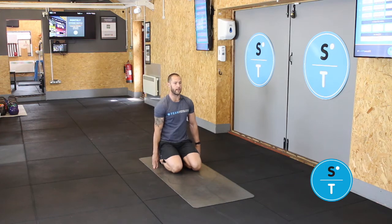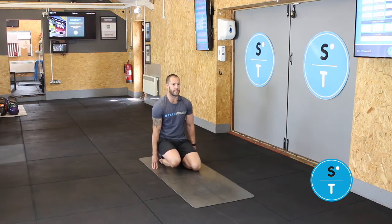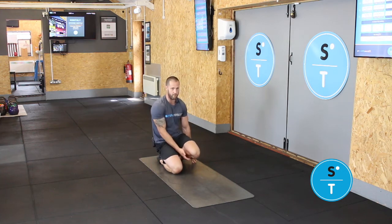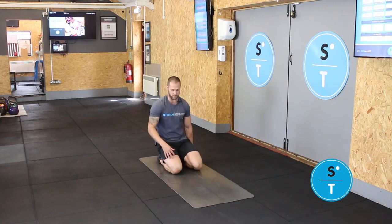You're just looking to raise each of those knees off the floor, just alternating. You'll find a really good stretch through the front of your shins, and being in this position you're also getting a nice stretch through the lower parts of your quad and over your knees.